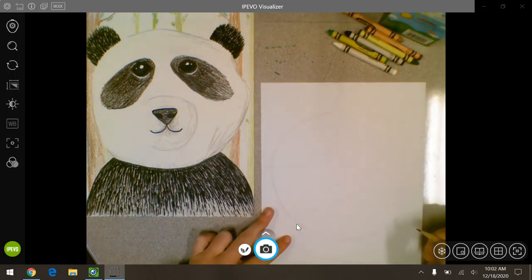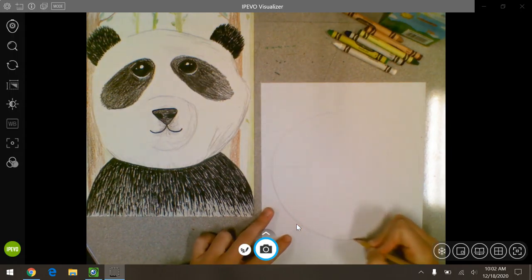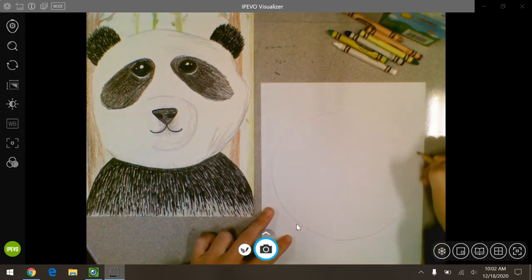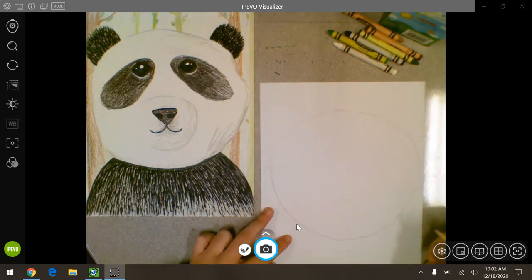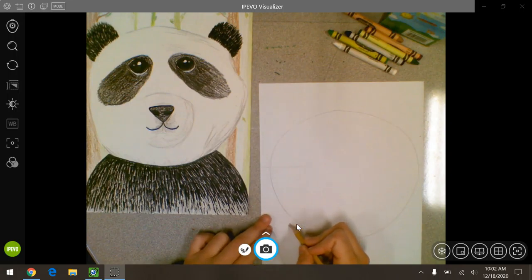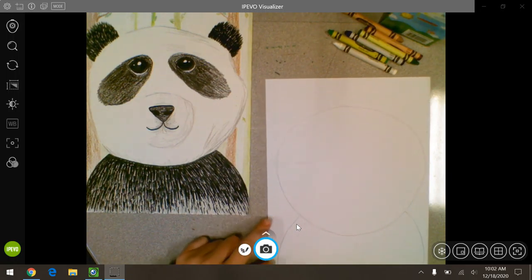Now if it's not perfect, it's okay. I'm drawing this in pencil so I can erase if I mess up. Now I'm going to add his shoulders — two curved lines down.